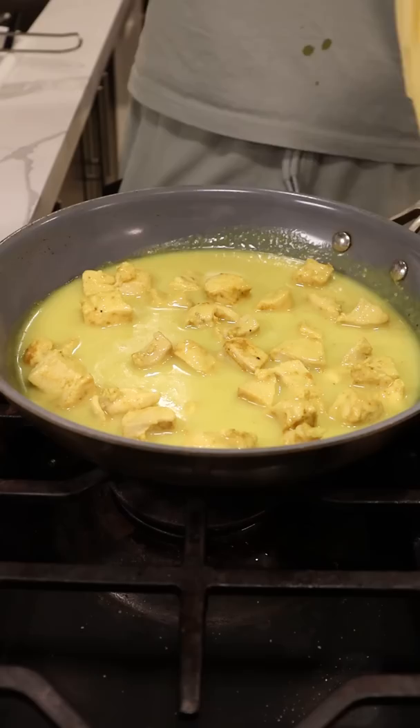Now for the noodles — traditionally I believe they use egg noodles, but I also see spaghetti being used a lot, so I'll boil some spaghetti and then coat it with my curry and chicken.